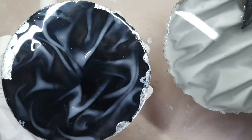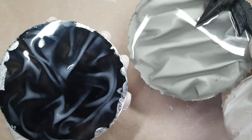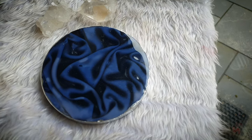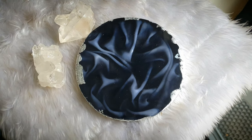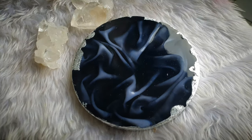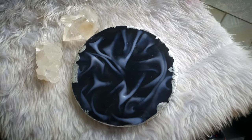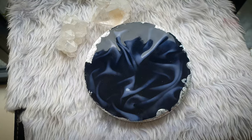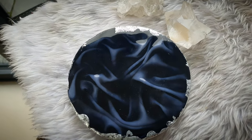Later on I will be making more videos on this technique, refining it more. Let's see the final look. This is how it turned out — this is actually the back side. I was deciding which side to show you, so I thought I'd show you both sides. It's really up to you which side you like to work with and display.